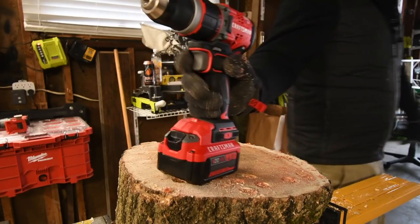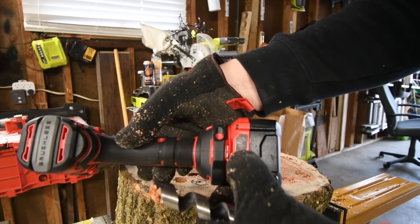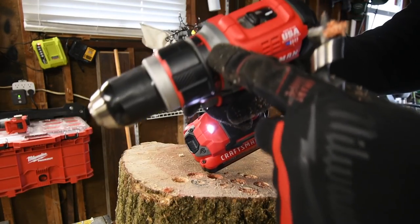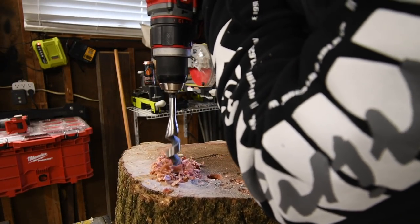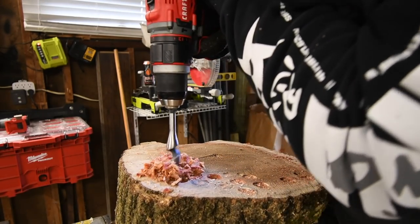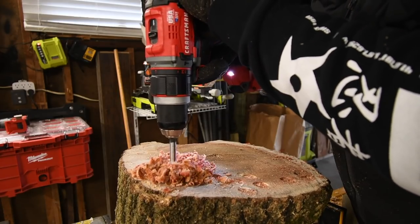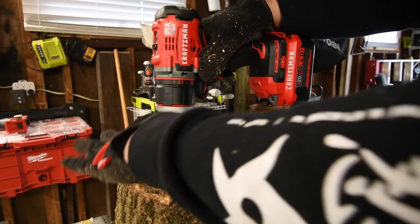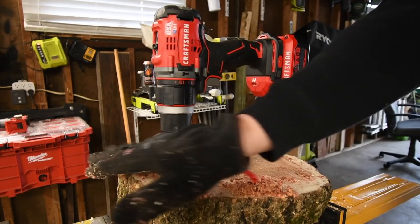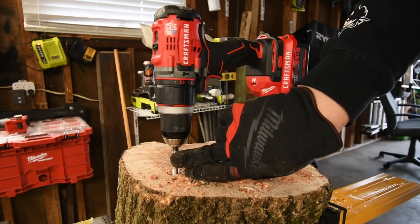Let's do the Craftsman with a regular 4 amp hour battery with 18650 cells. Battery is full. It's on drill, it's on speed one. The Craftsman cut out — that's what it has left. That's about an inch and a half remaining.